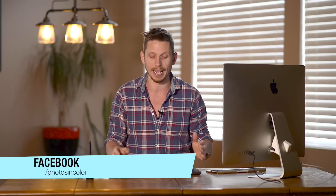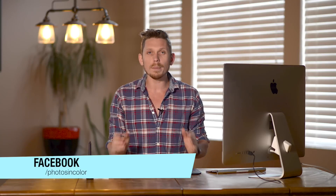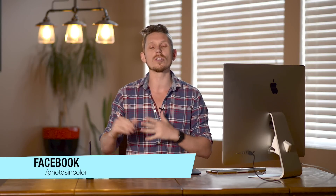Today I'm going to be doing an edit for a photograph that was sent in by somebody called Jacqueline Mavis on the PhotosInColor Facebook page, where you can submit your photographs and I'll do an edit on it. What I'm going to do today is just go for a style — don't be afraid to go for that color tone, that feeling, that grade. So let's jump into Lightroom and have a look.